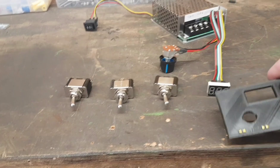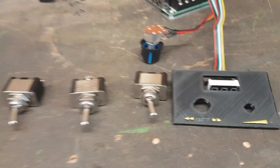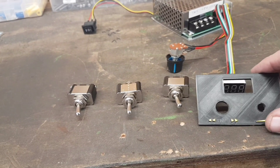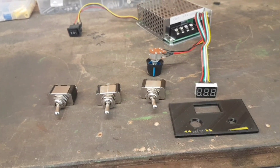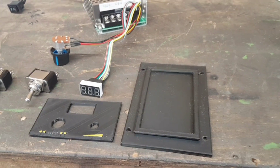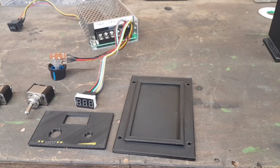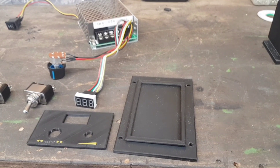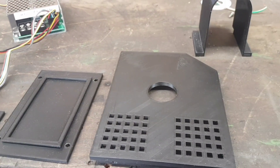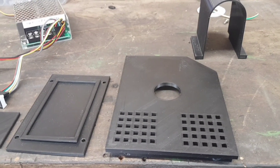I printed some panels but unfortunately there was an error — I printed them ever so slightly too long, so it's just one for the bin. I also printed a top plate with the obligatory swarf tray. I thought it'd be handy to put things in, but thinking about it afterwards it's going to fill up with swarf. And there's a side plate with ventilation to aid cooling with the PWM.